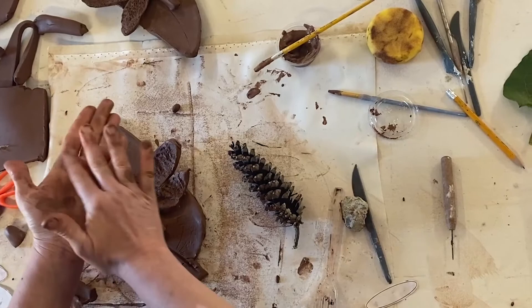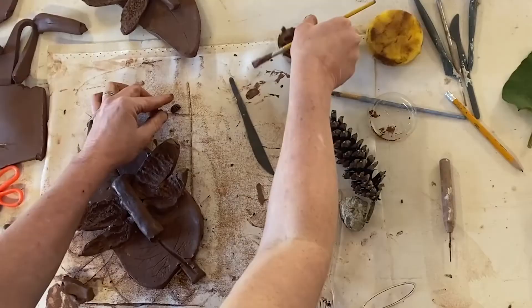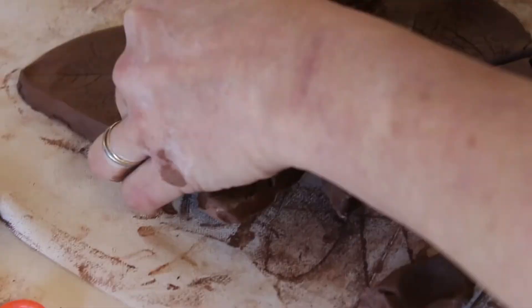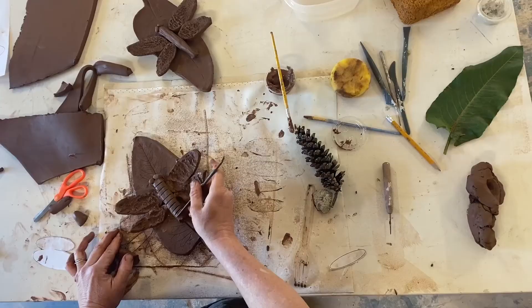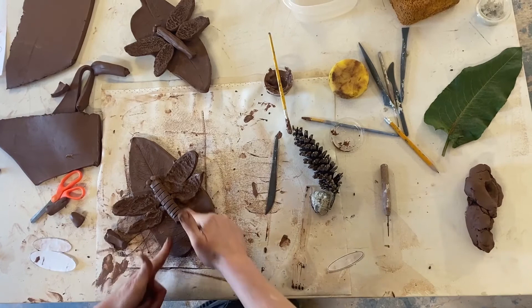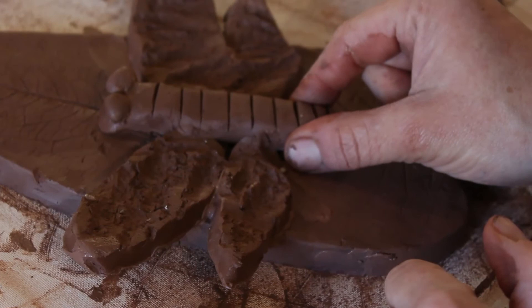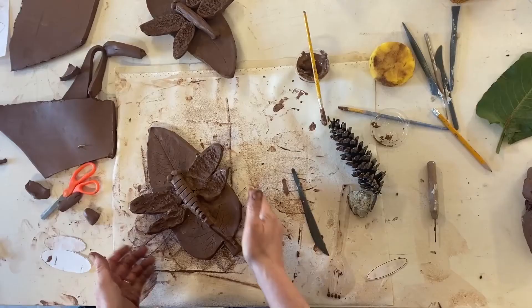Now you guys can decide if you want to add some eyes. Just roll little bits of clay between your fingers to make little round shapes. Remember to score and slip when attaching. I'm going to add some texture down my dragonfly body — I'm going to use my cutting tool and just gently rock it all the way down, giving it some lines. Now when I get to the bottom I'm looking pretty square, and sometimes dragonflies have a tail. So I'm going to squeeze this coil out on the bottom and just elongate it a little bit to get that tail.